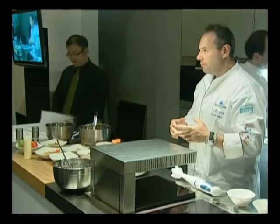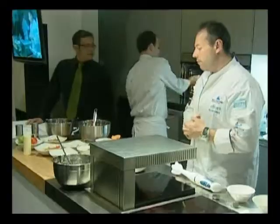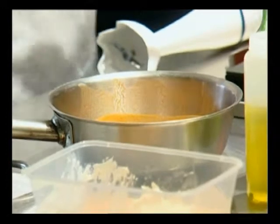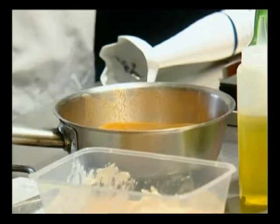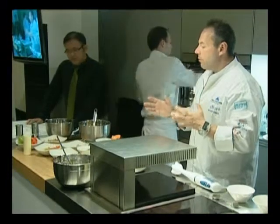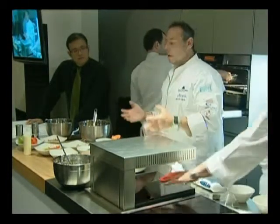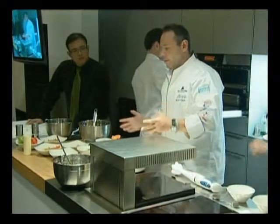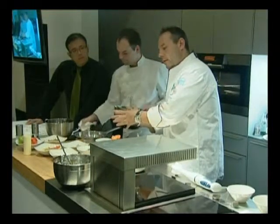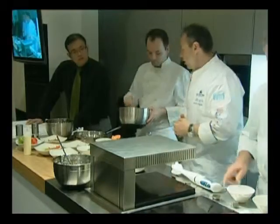We make a shellfish bisque by taking vegetables and shells, water, possibly fish bones. We make a stock — like a fumet — add a little bit of cream, a little bit of tomatoes, a little bit of tomato purée, and we make a bisque. It makes sense because we're using a crab cake, which is shellfish, so the bisque has an Asian feel to the dish while keeping some classic French sensibility at the same time.